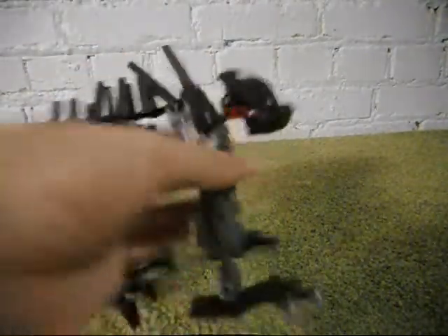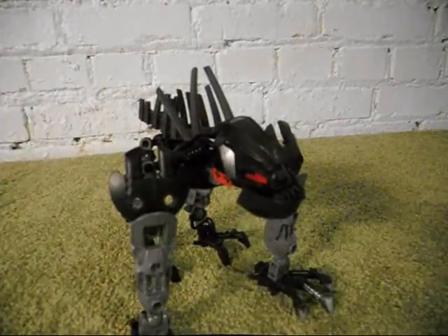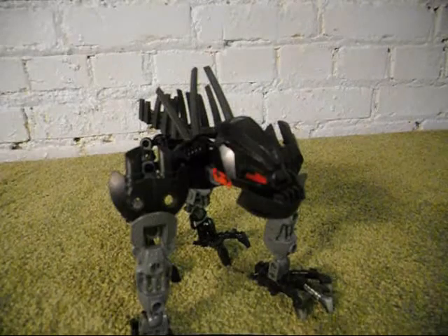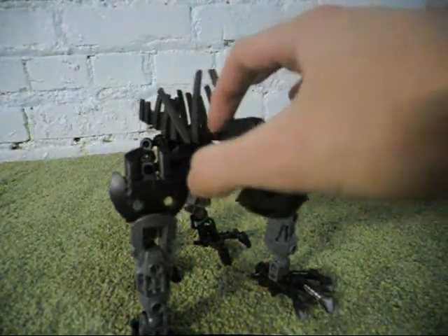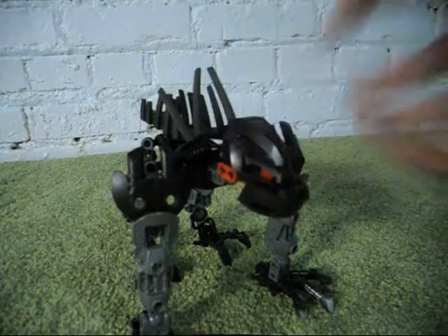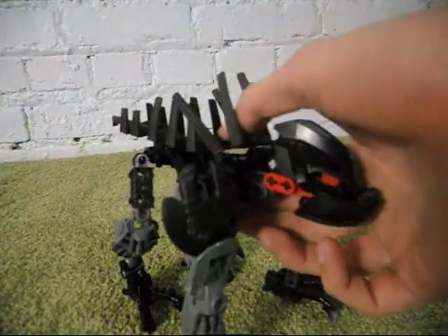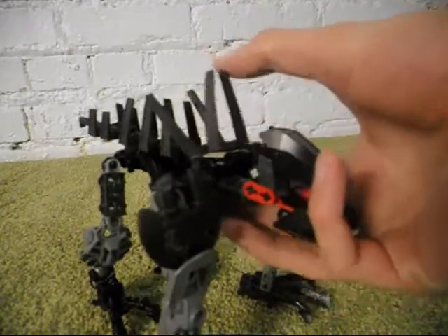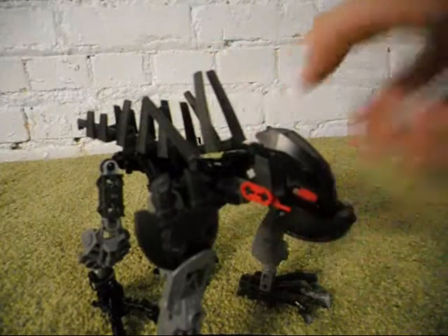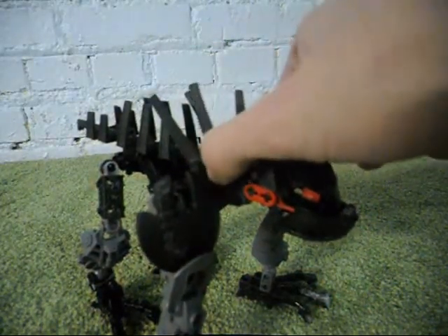I cut off those armor pieces that were connected to the spine, along with the head, as I kind of want to use the Piraka heads on smaller things that aren't Piraka. And I have two of these Rydex spines, so don't worry.